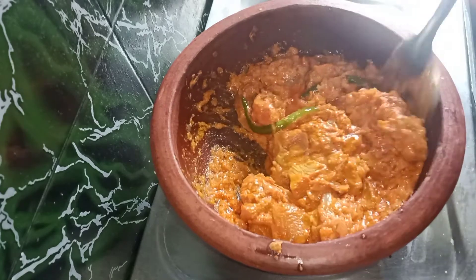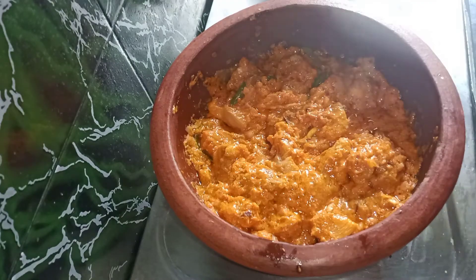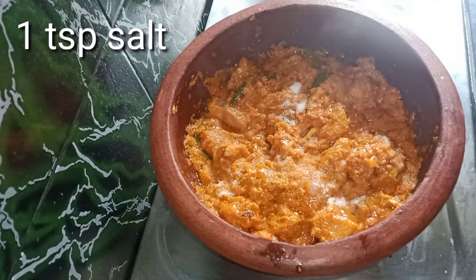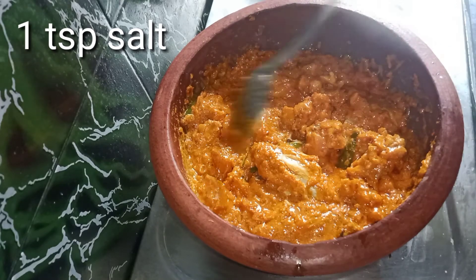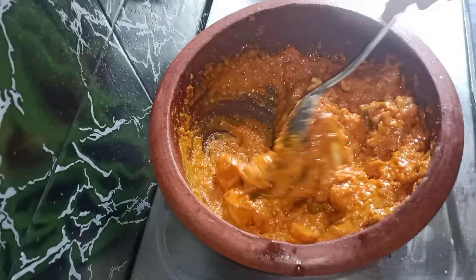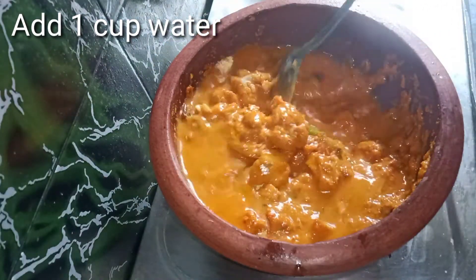If you want to cook it, you can release the oil in the chicken. Now add 1 teaspoon of salt and mix. Add 1 cup of water and mix.